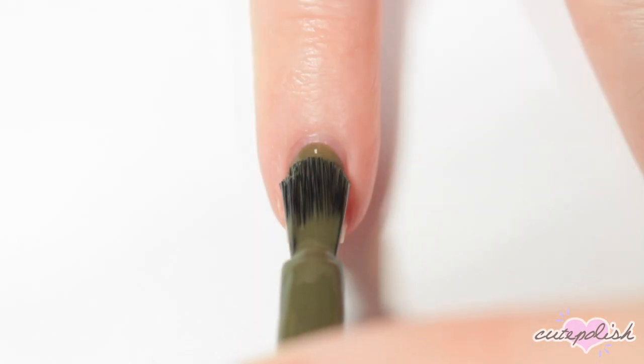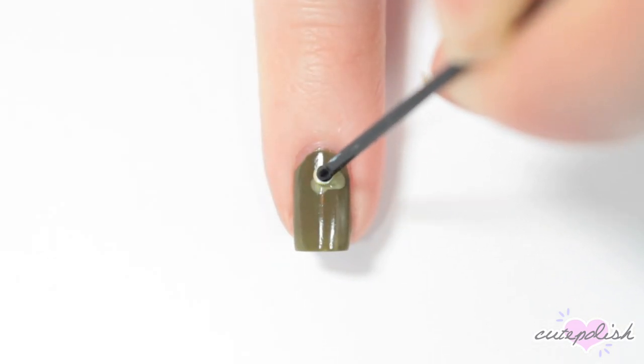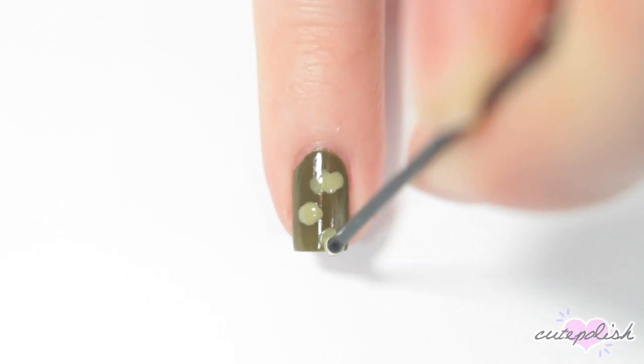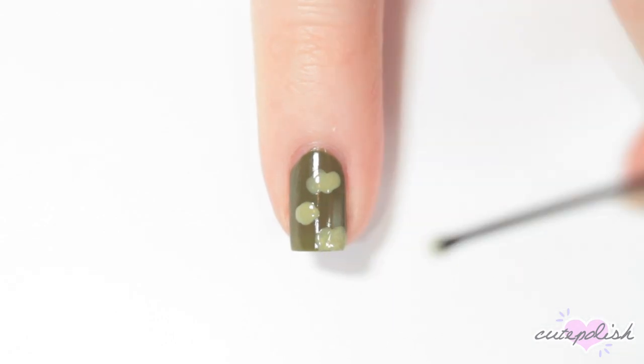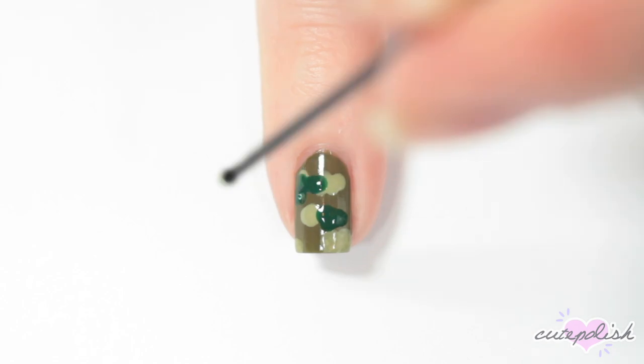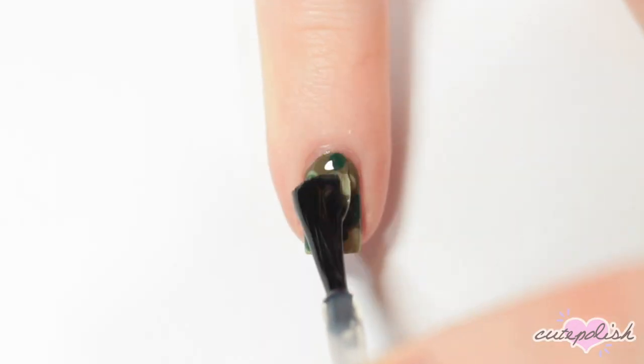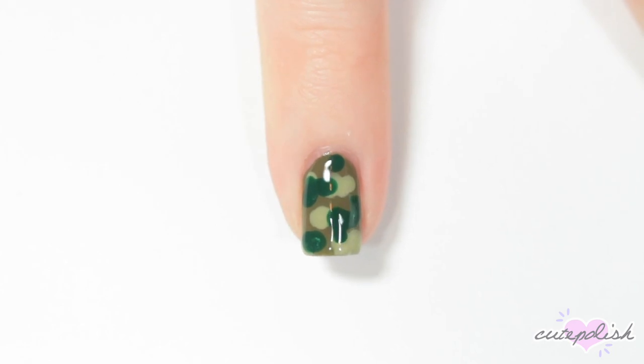This next design is a really easy camo print. I'm starting off with an army green base. Then I'm taking a lighter neutral green and just creating some random blobs across my nail using the bobby pin as a dotting tool, and again repeating this process with a darker green. Apply a layer of top coat and there you have your super easy camo nails.